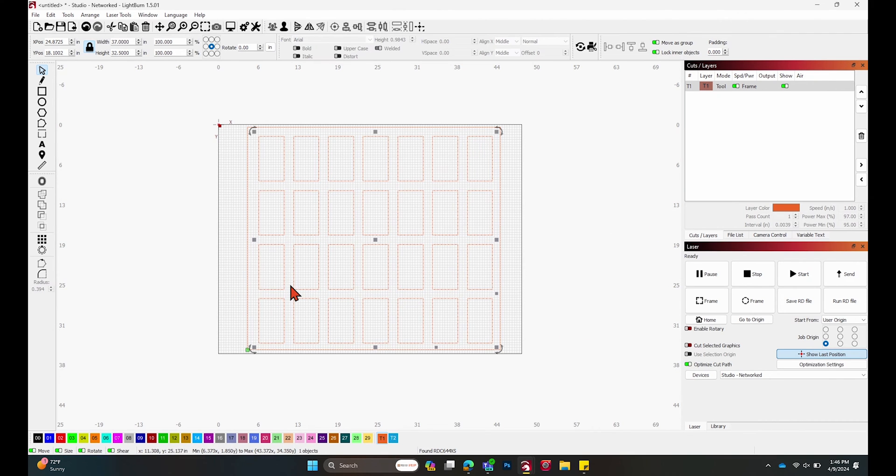Now I have this nice array set out and you can see where all the different tumblers fit in here. All of a sudden you can do 28 tumblers at a time versus just one — it's super helpful for doing that.